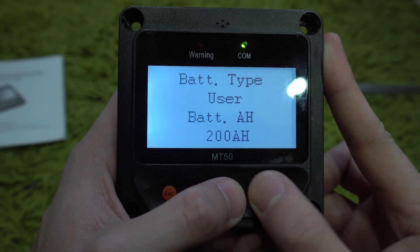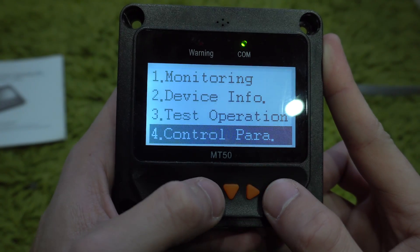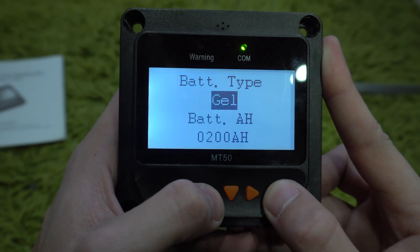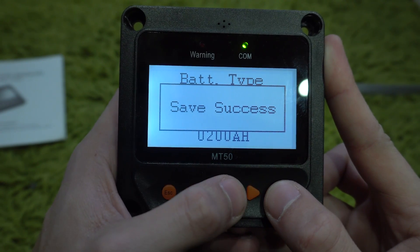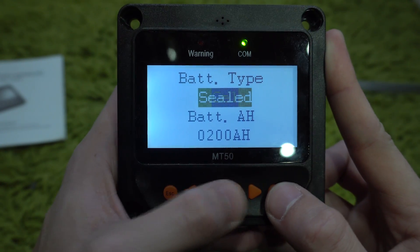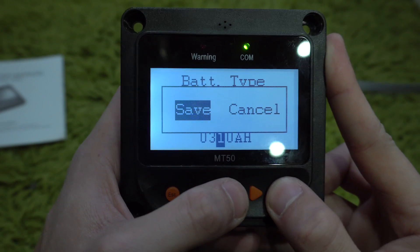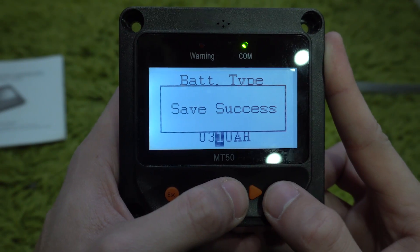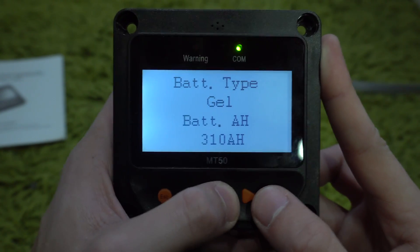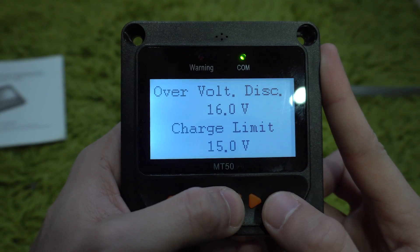If you aren't wanting to spend that much money on a really quality controller, you can get a PWM charger with an adjustable end-of-charge voltage that allows you to turn off the equalized setting. I've heard some people say they prefer PWM controllers for lithium batteries because they didn't believe the 30% increase in efficiency for MPPT controllers was that beneficial. But I've also seen real-world data matching the theoretical gains of MPPT controllers, so if you have that extra money I suggest going with the higher quality, more efficient MPPT controller.